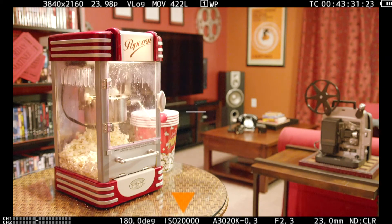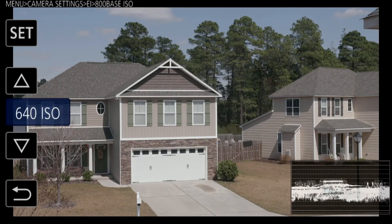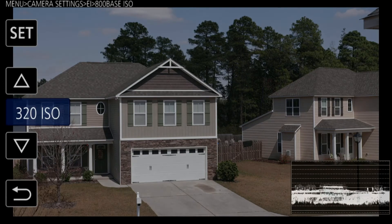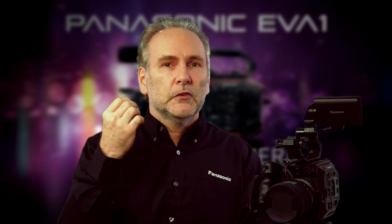If you set your base ISO to 800, you can cut it down all the way to 200. Let's say you're shooting in a daytime exterior under sunlight — the brightest light there is. You want the camera to be as least sensitive as possible, so crank that ISO down to 200. That gives you super clean imagery, cuts down on potential noise, and lets you open up the iris as big as possible.